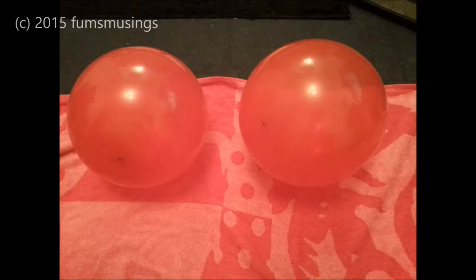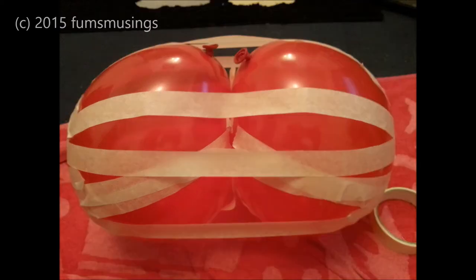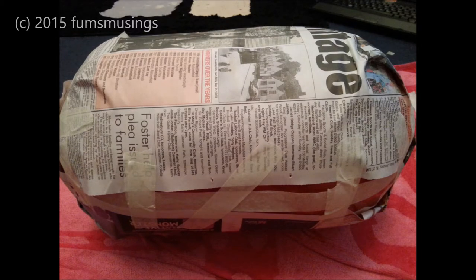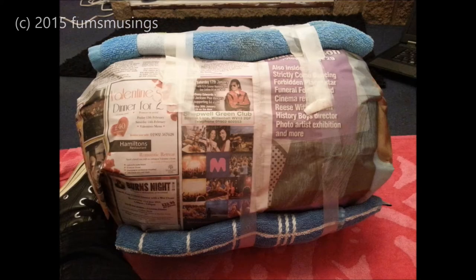First of all, take two balloons and stick those together with masking tape to form a sort of rough egg shape. Then cover the whole thing in a layer of newspaper so it forms an egg shape like this. I added two rolled-up tails just to even out the shape, because I felt it was too skinny and needed puffing up a bit.